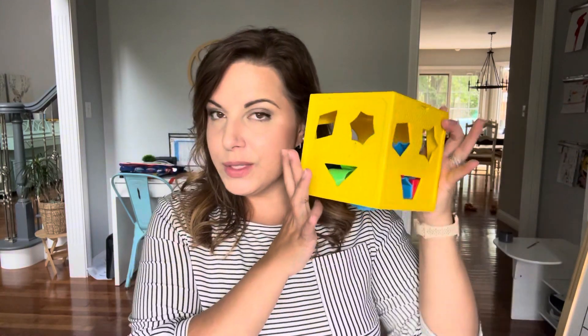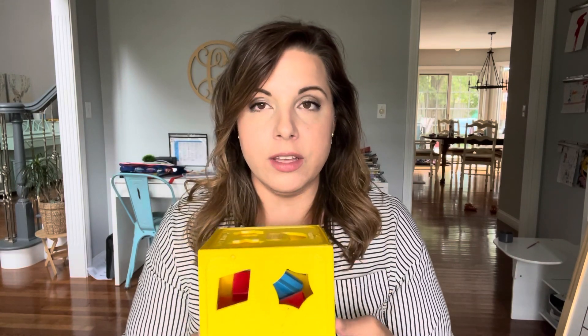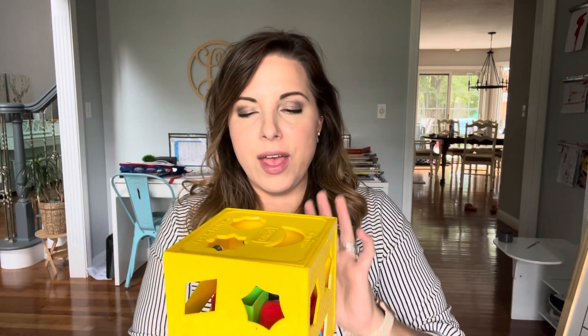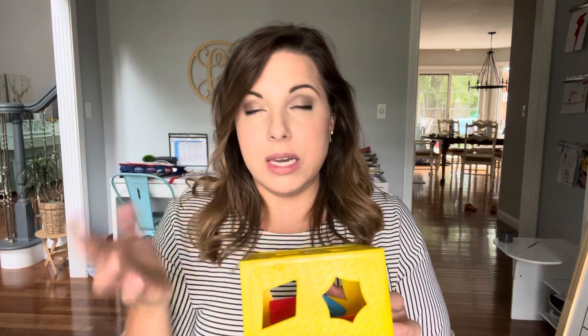The next thing you can do is one of these old school shape sorting cubes. This is actually my shape cube from when I was younger, so it's over 30 years old. The old ones are way better if you can find one at Goodwill, because the new ones often don't have shapes on a couple of the sides. I got a new one thinking it was going to be the same, and I think there were only nine shapes in it, whereas this one has three different shapes on every side of the cube. If you can find an older one, I would suggest trying to, because it's going to be a little more difficult.